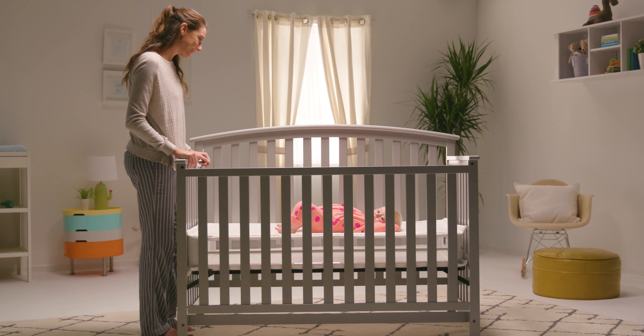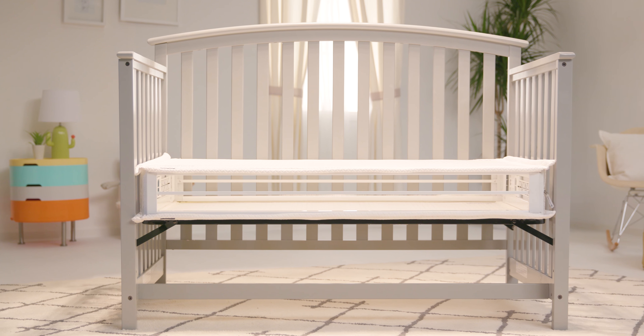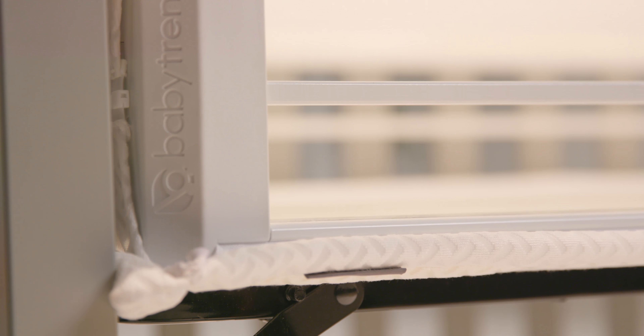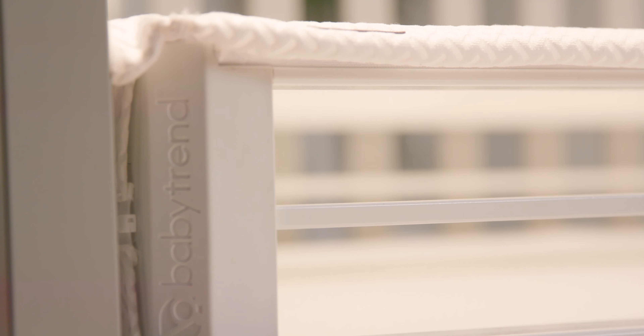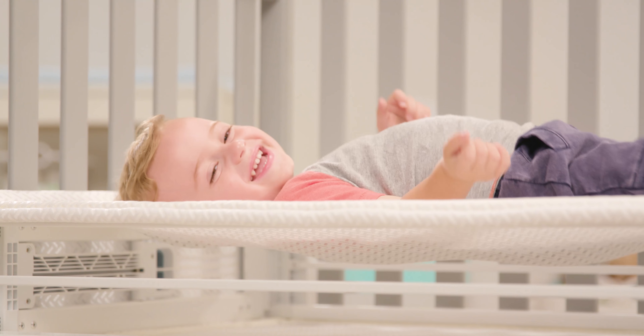The Respiro crib mattress from Babytrend is the revolutionary alternative to the traditional crib mattress. Engineered with high-tech breathable mesh and open air sides, Respiro guarantees 100% ventilation. The two-stage design provides perfect tension for safe sleep — a firmer side for infants and a softer side for toddlers.